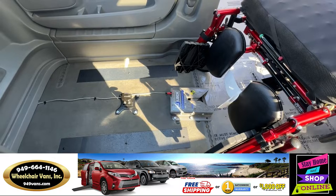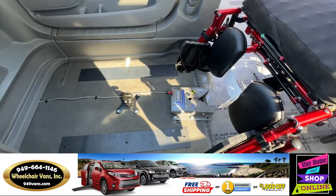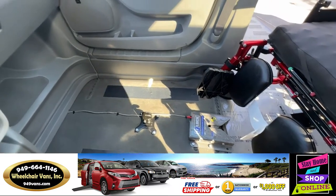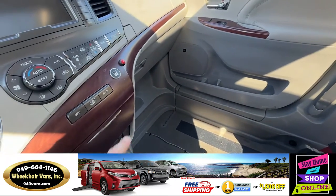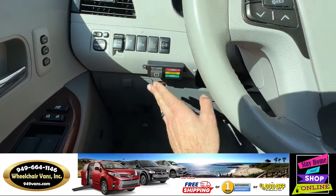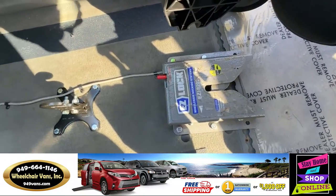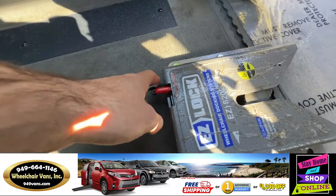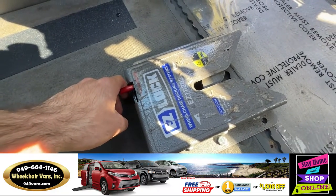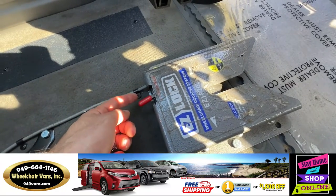Last but not least, I will be going over the emergency manual system. This system is designed for in case of electronic failure — for example, if you hit the button and it doesn't work and your main button doesn't work. You will have a manual lever which you can pull towards you and it will release the chair, so you'll be able to release the chair manually.